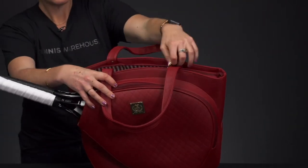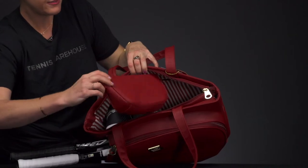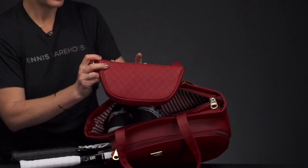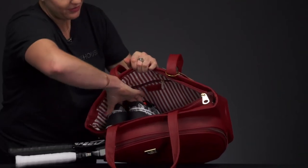Then we have one main compartment with a zipper closure that carries all the rest of your gear — good storage space. Something else I love is they add an extra pouch so you can throw your sunscreen or sunglasses in here, just a little extra pouch for smaller items so they don't get lost.